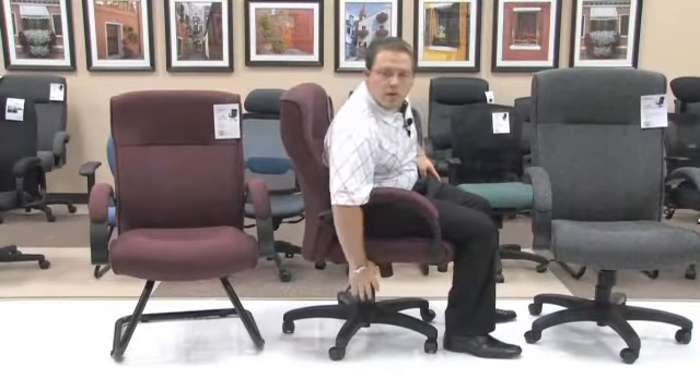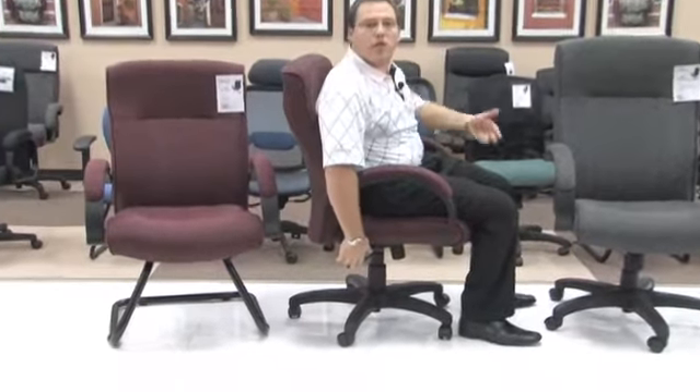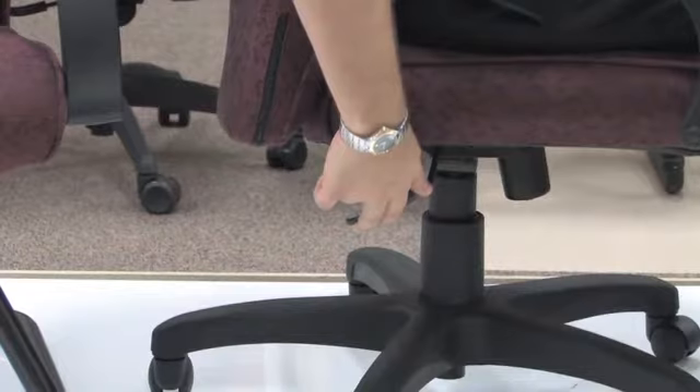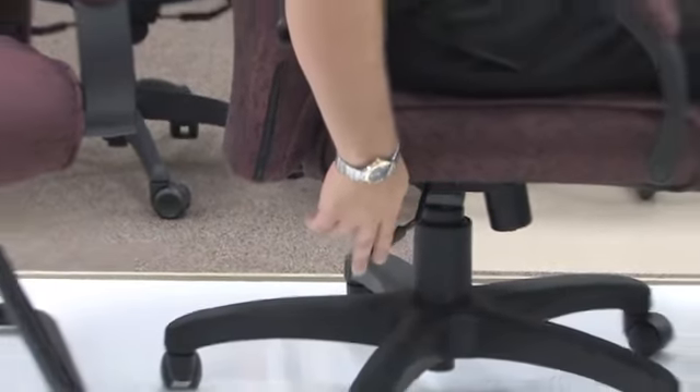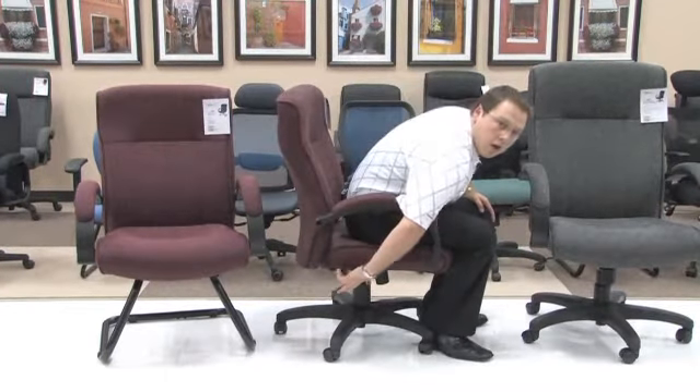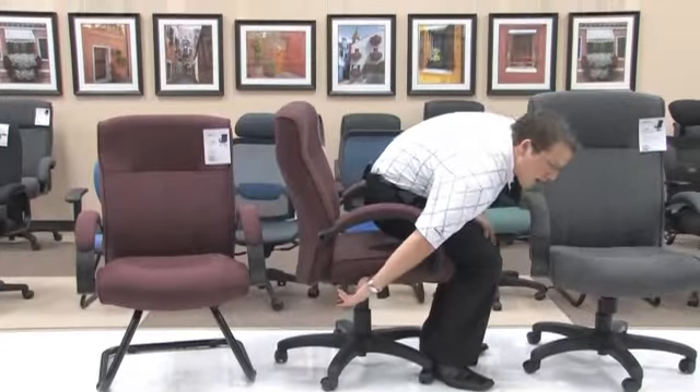In addition, simply take the same lever in order to adjust the seat height and push up in order to lower yourself down while seated in the chair. If you've gone too low and need to raise yourself back up, simply remove your weight from the chair, hold onto the same lever, and lift up until you've reached the height you need.